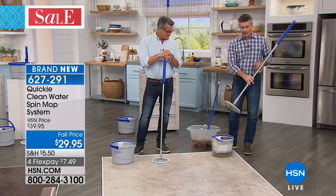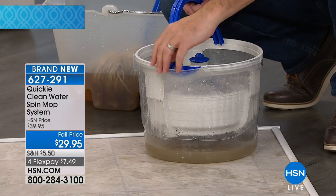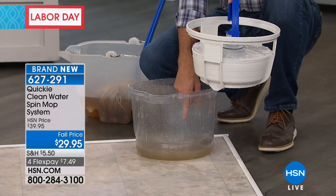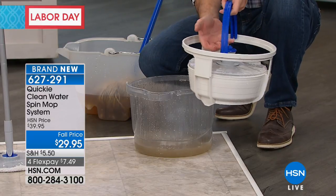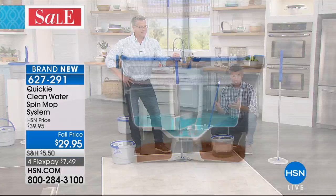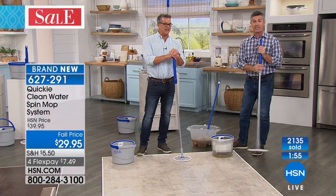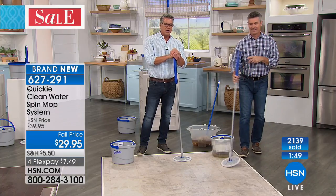If you just started watching, I want you to see this because it's exclusive to HSN — you've never seen anything like it. This has a two-bucket system. There's the dirty water underneath, and just under the lid is all the clean water. The clean water sprays up onto the mop head, dirty water goes down here, they never mix. We're spraying that water on the bottom of the mop head, getting it clean, then you can spin it to wring it out as much or as little as you want. Over 2,000 people have already picked it up.